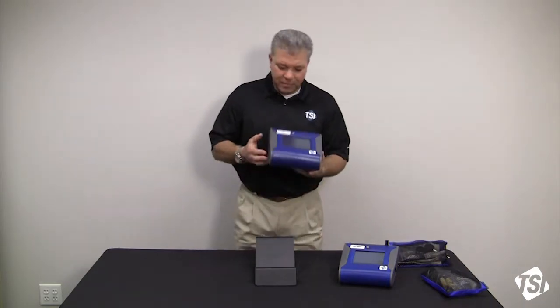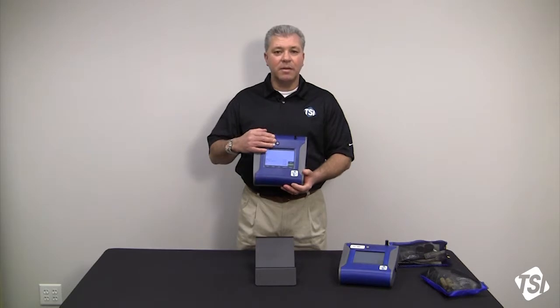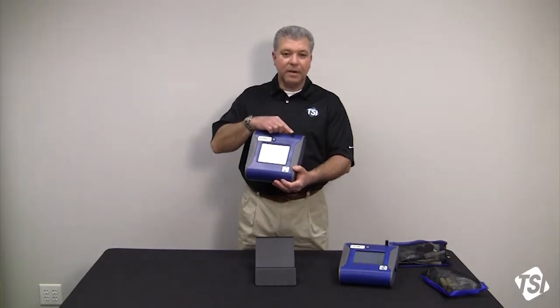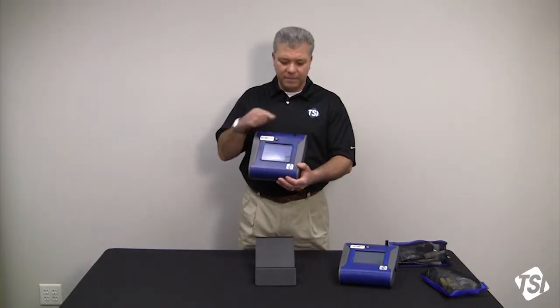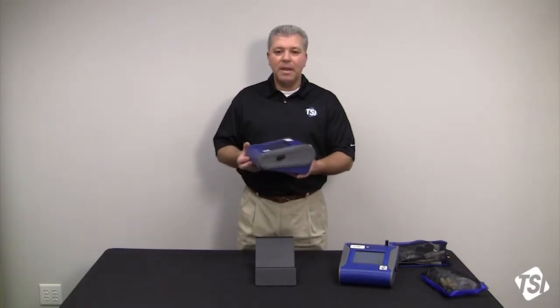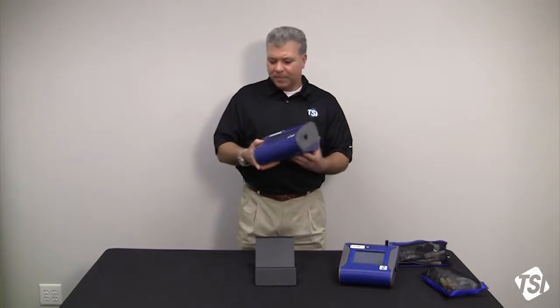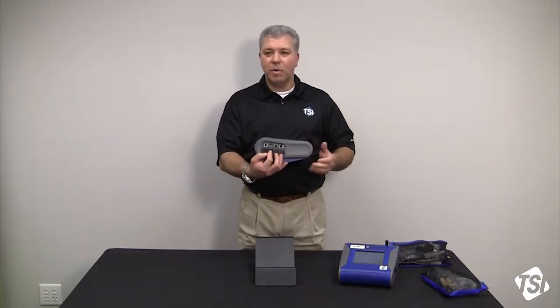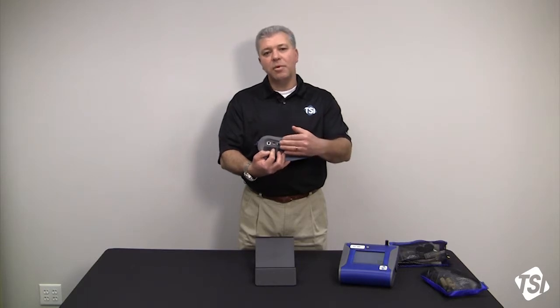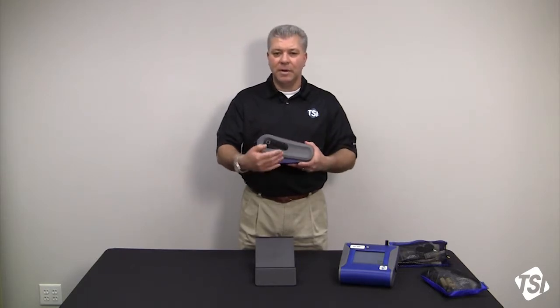Quick rundown — we're going to identify the components first. You've got the on/off button here on the front of the instrument. You have the aerosol inlet right over here. The color touch screen is down here in the front, and the power port is off to the left side, covered up. We have some other covers for the communications ports: you've got an analog output, USB device host, and Ethernet communications.